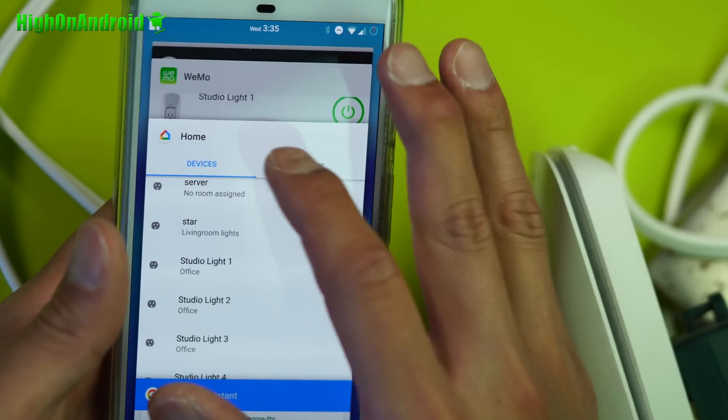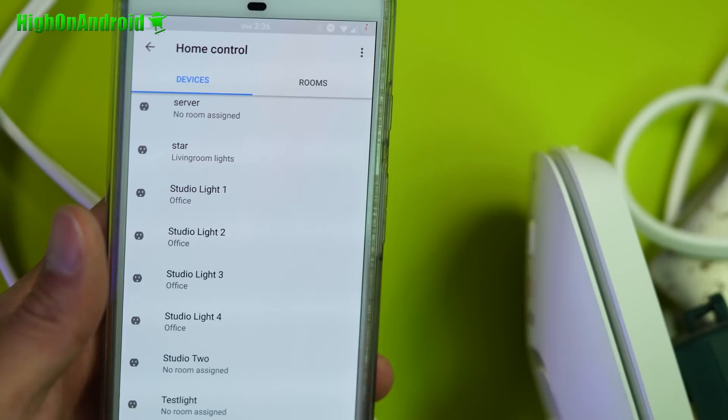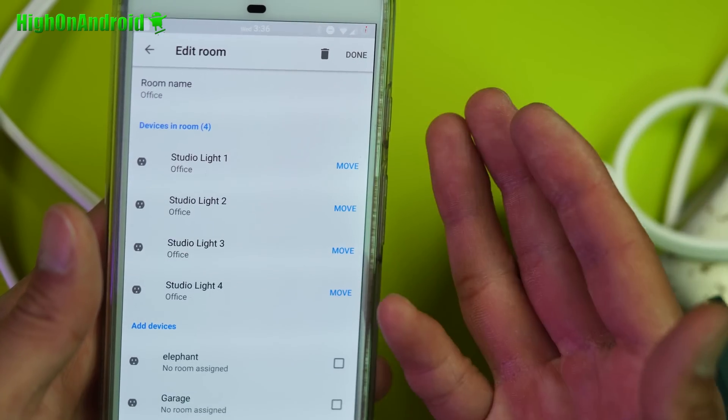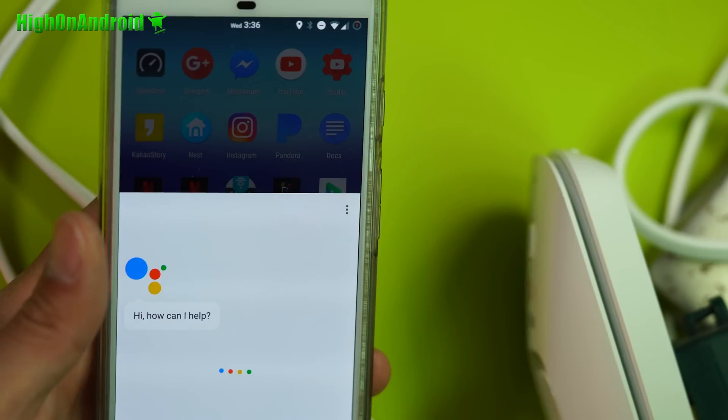You can keep adding devices. If you have multiple devices — for example, in this room I've got four studios — you can set up your own lights by room. I set up a room called 'office' and added all of these studio lights. So whenever I say 'turn off office,' it turns off all the lights in my office. Turn on office. So really a great way to automate your home. As long as I have an Android phone using my Google account, I can control my PC, my lights, my thermostats — pretty much anything you connect the Wemo with.